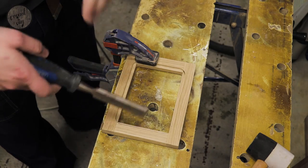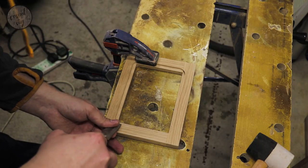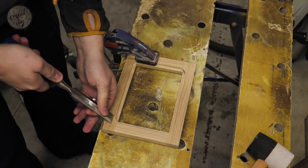Now it's time for a bit of elbow grease with a chisel. The rounded corners from the router — we just need to get rid of them, square them up, and then we'll be cutting out the hardboard backings.